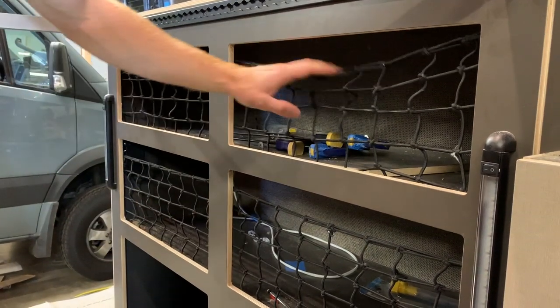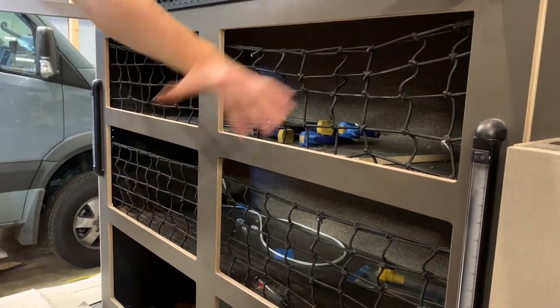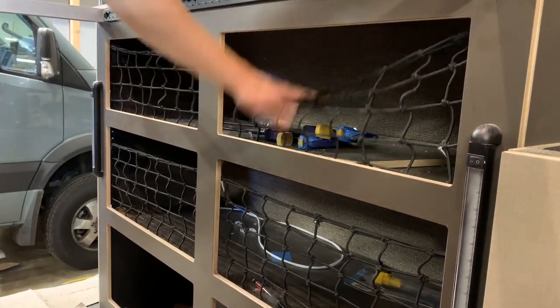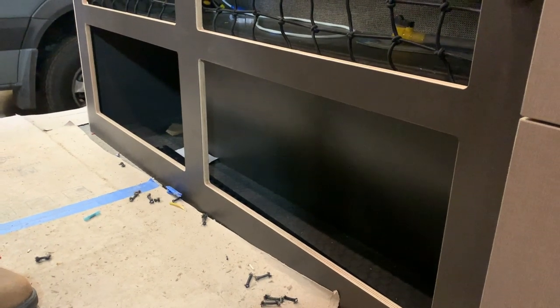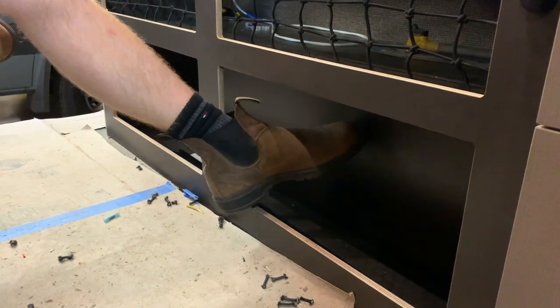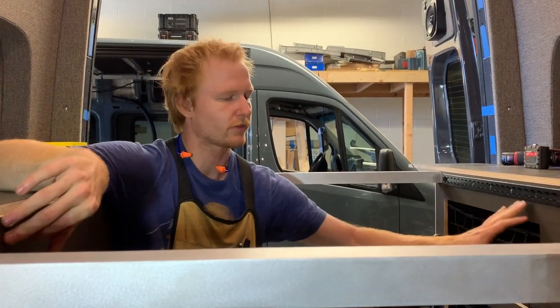This is the driver's side under-bed cabinet — we just do these elastic nets. We've done it open and we've done it with faces, but we've settled on this elastic system because it's really easy to access and a nice simple solution. The very bottom two we do put doors on, in case you want to put stuff in there that's more likely to fly out. It also hides the wheel well box underneath. We also put L-Track along both cabinets so you can strap stuff down, and up in the corners as well.